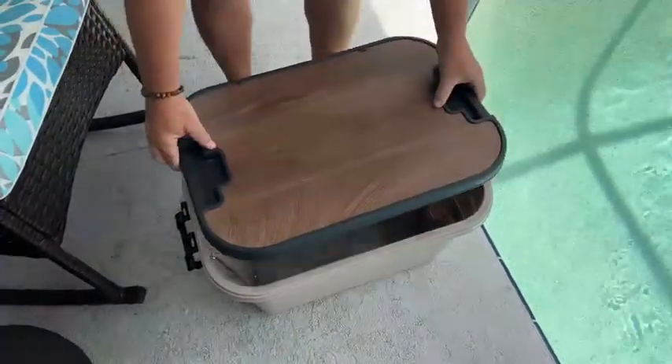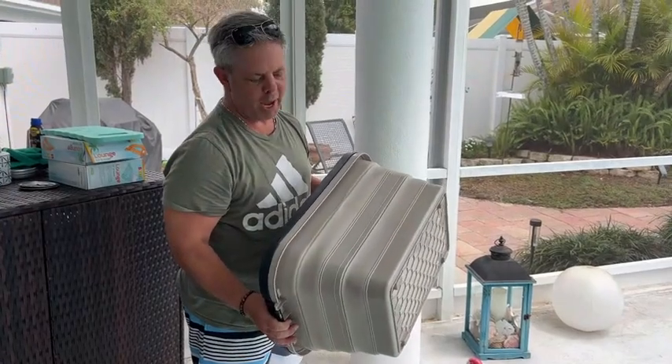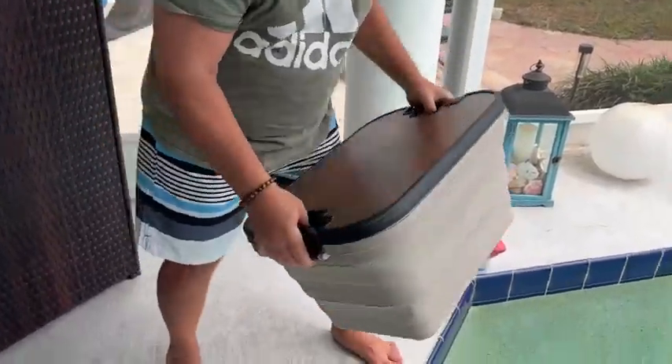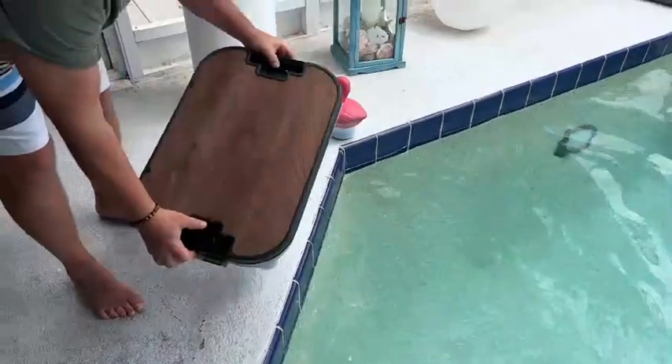Our top can go right on here. We can use this for storage and camping. We use it around the pool, as I will show you in a few minutes. It's waterproof, so we can put this right in the pool if we need to. It'll float.